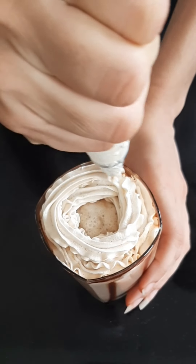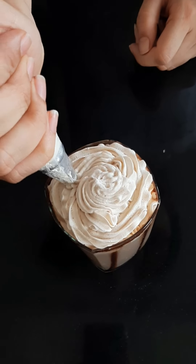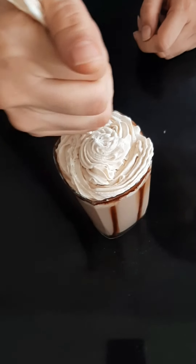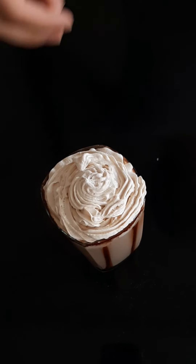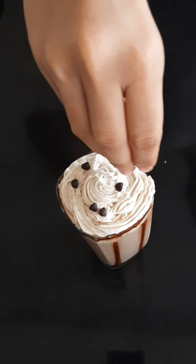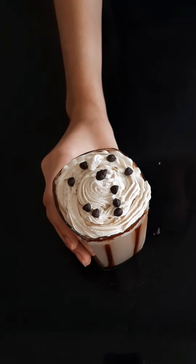Now top the first glass with the whipped cream we prepared earlier. On top of it you can add some chocolate chips or chocolate sprinkles, chocolate sauce, or anything you like. The first type of coffee is ready.